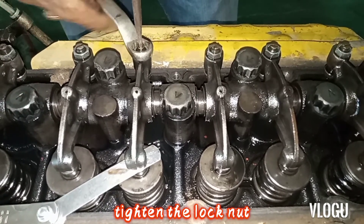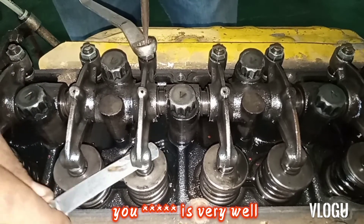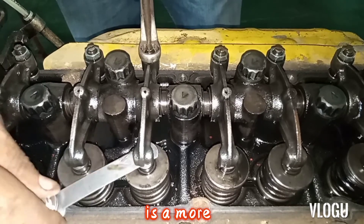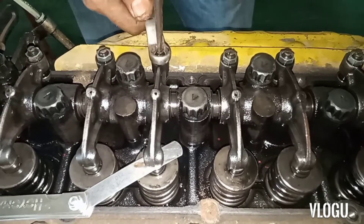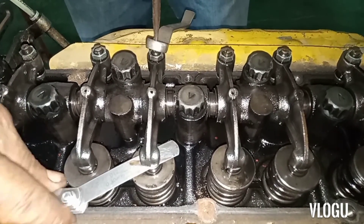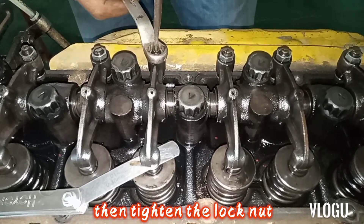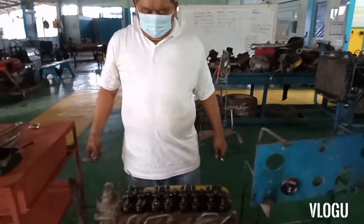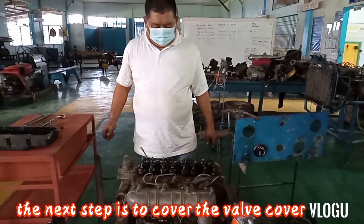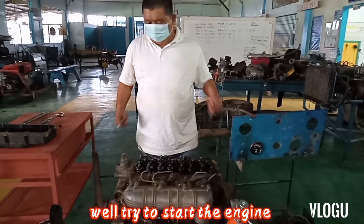Tighten the lock nut. You fixed it very well. Then tighten the lock nut — tighten the lock nut.